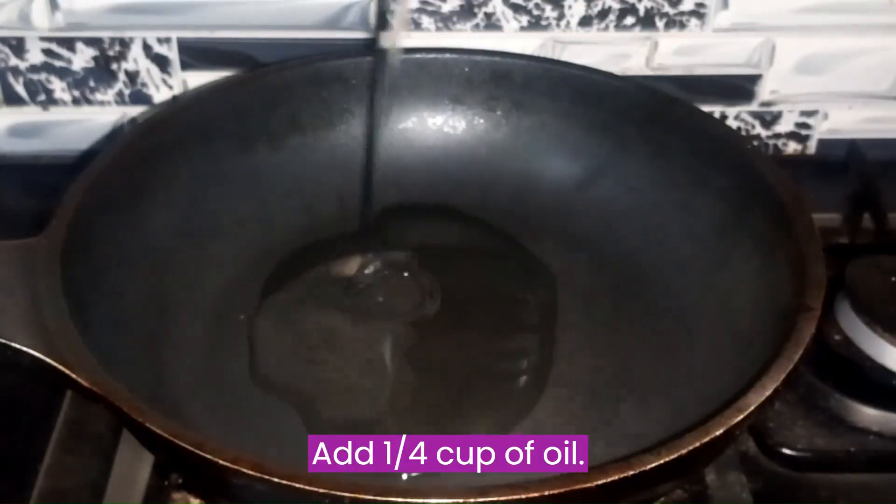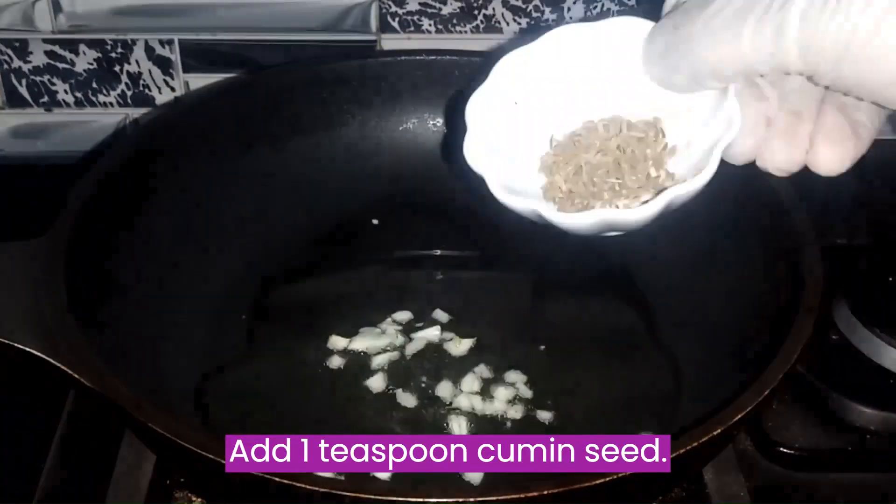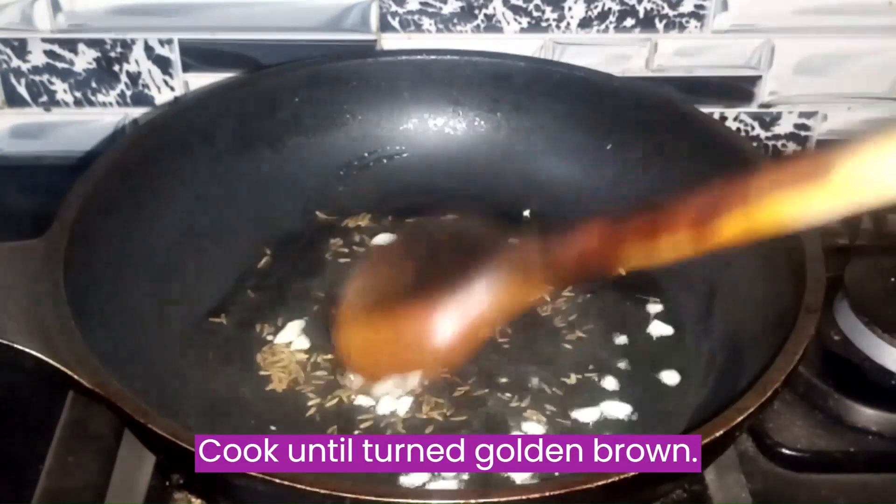Add a quarter cup of oil. Add 1 clove garlic and 1 teaspoon cumin seed. Cook until turned golden brown.